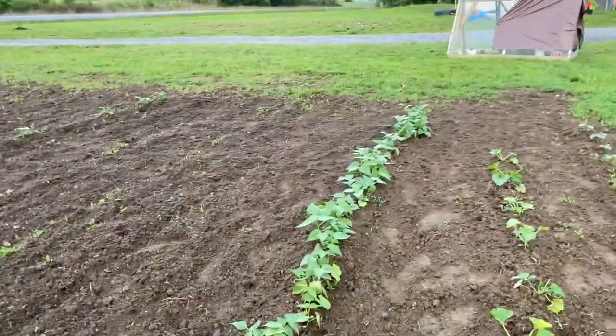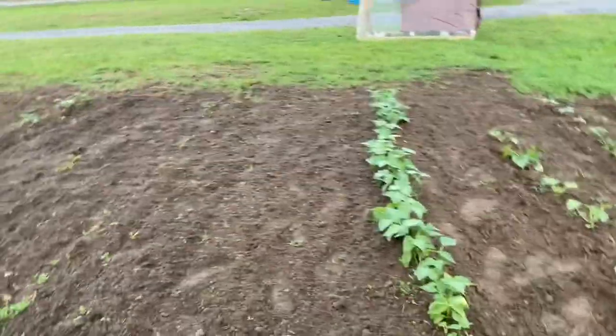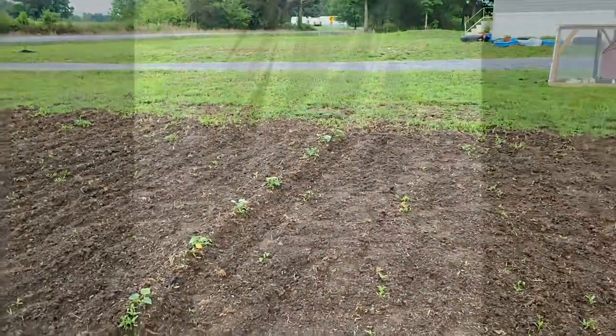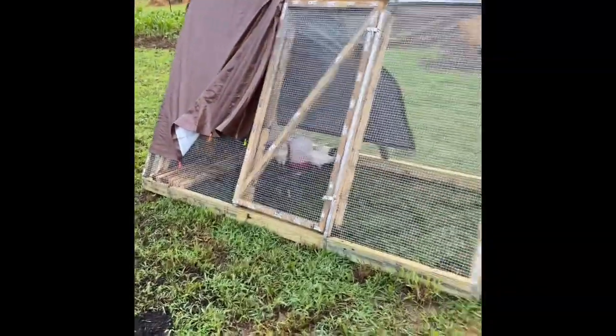There are the bush beans, and then we have the butternut squash — they're coming up doing pretty good. Marcus also completed our A-frame.